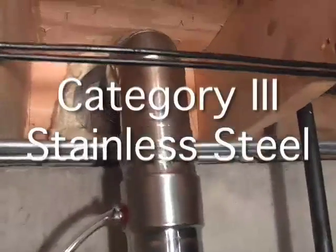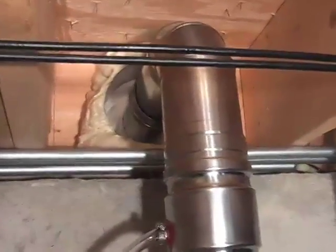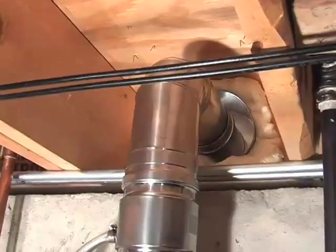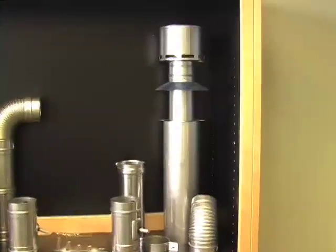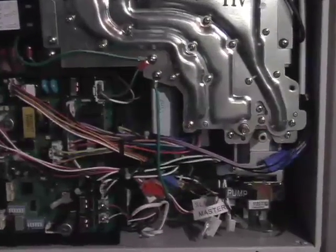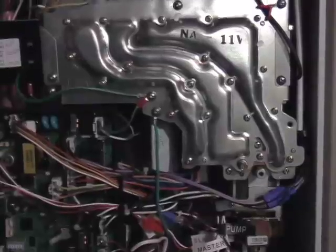Let's start with venting. Tankless water heaters require a Category 3 stainless steel exhaust. The reasons are twofold. First, because tankless water heaters operate at a higher efficiency than tank-type water heaters, they do have the ability to develop condensation along the inside of the venting. The stainless steel resists any kind of corrosion from that condensation. Second, because all tankless water heaters are power vented, every connection within the stainless steel piping is silicone sealed.